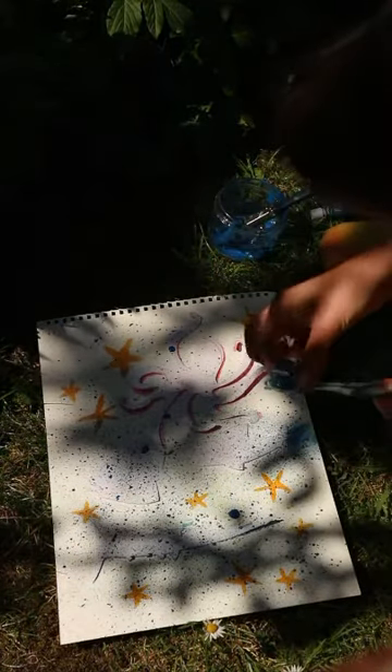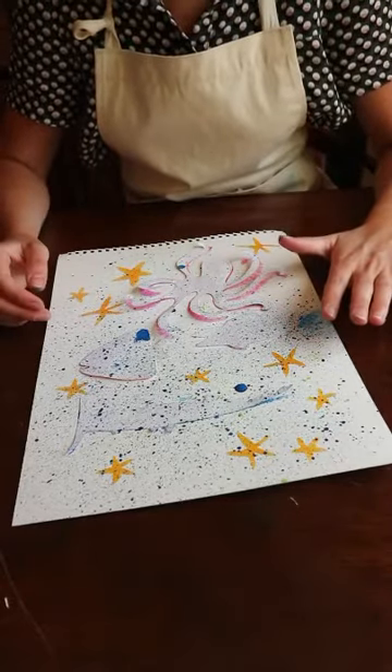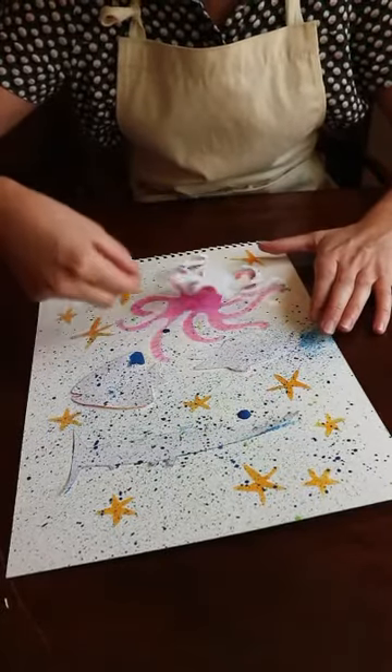Okay, I think I'm going to stop now and leave it to dry. I brought my paper indoors now that it's got paint splattered all over it. And now I'm going to remove the puzzle pieces to reveal the clean bits underneath.